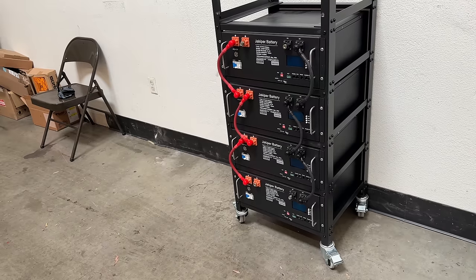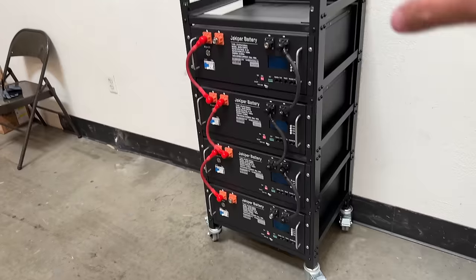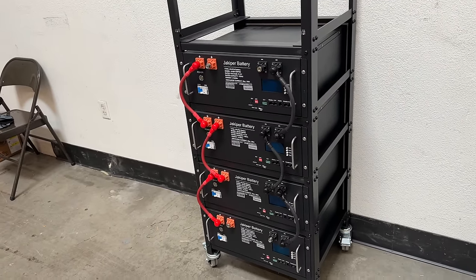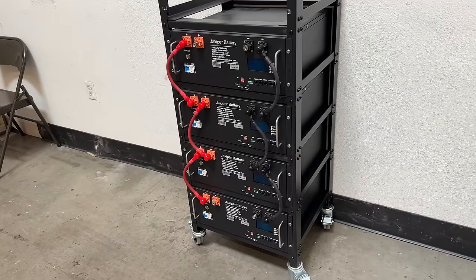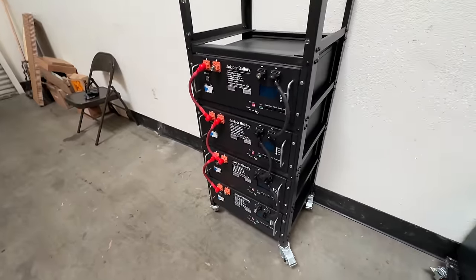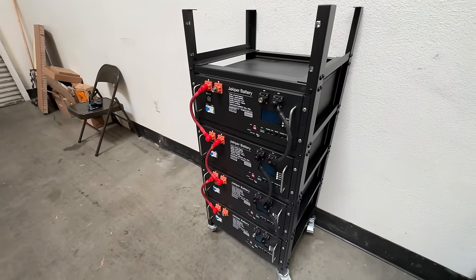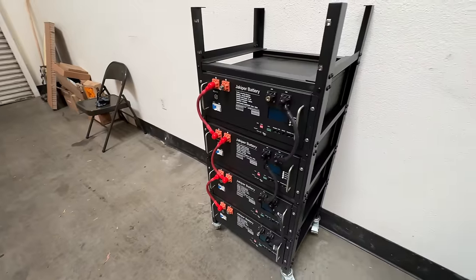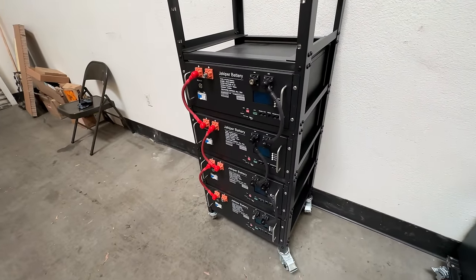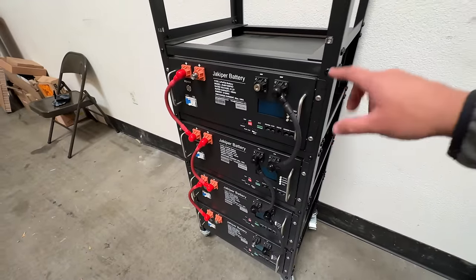That's what the average American home uses in one day. All you have to do is install these in the rack mount, then connect that to an inverter, then the inverter into a home panel, and you're ready to go. When the power goes out, this battery takes over and powers your home. When the power comes back on, the inverter charges this battery back up and leaves a charge for the next time you need emergency power.